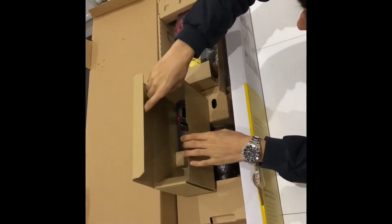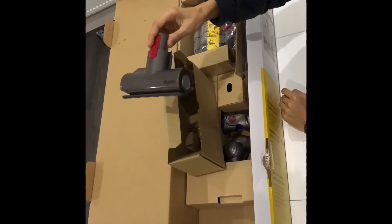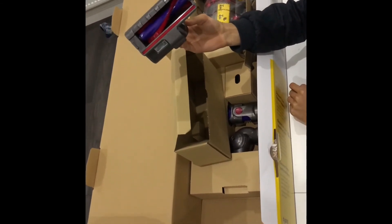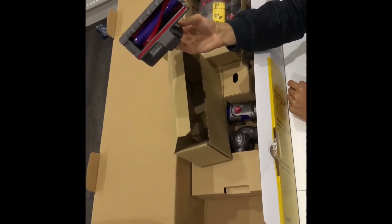Next up is the mini motorized tool. This tackles hair and ground-in dirt in tight spaces, and we will be showing an example of this in the review.